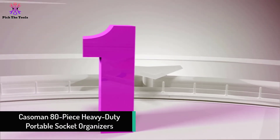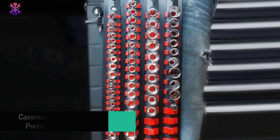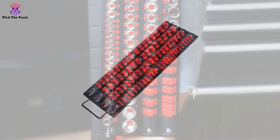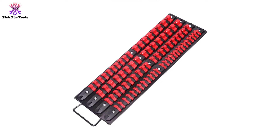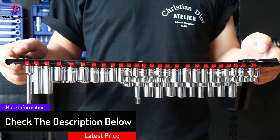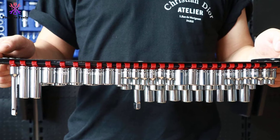And finally at number one, we have the Kasomin 80-piece heavy duty portable socket organizers. The Kasomin portable socket organizer comes with three rails to save space and keep everything organized. There are up to 80 pieces in this set with different sizes to accommodate all of your sockets. Thanks to its smart design, it is quick to store and remove sockets to save your time and effort. With its standard size, this set can easily fit all toolbox drawers in your workshop. It is simple to differentiate between the metric and SAE organizer trays, and it is compatible with most socket models and brands on the market.